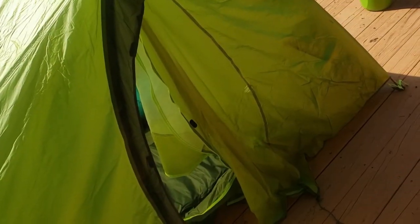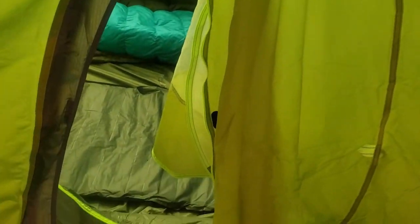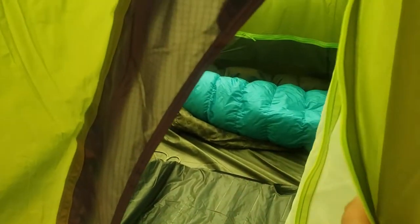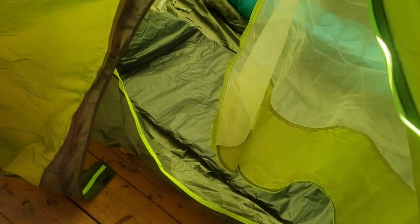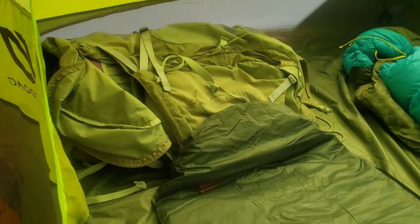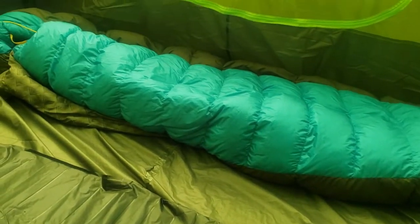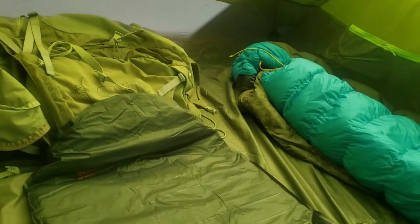I just wanted to show you what it's like getting in the tent. The door is kind of a half-moon style — looks pretty easy to get in. I did put my bag in here, and a sleeping pad, as well as my sleeping bag, just to let you guys see what fits in here.